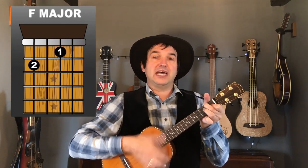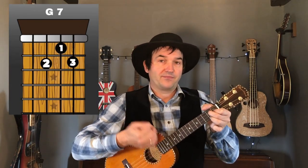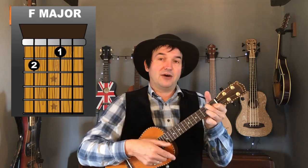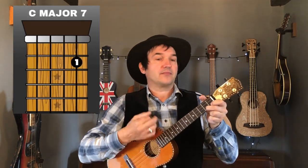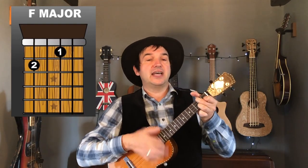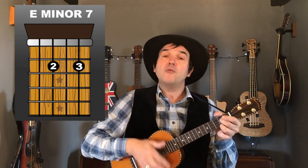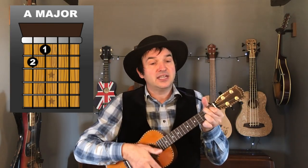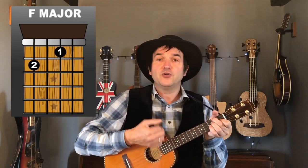Then we go down, up, down on the F; then up, up, down, up on the G7; then down, up, down on the F again; then up, up, down, up on the G7 again. Let's go through that part: 'There's one thing I know, the blues they sent to meet me — won't defeat me. It won't be long till happiness steps up to greet me.'